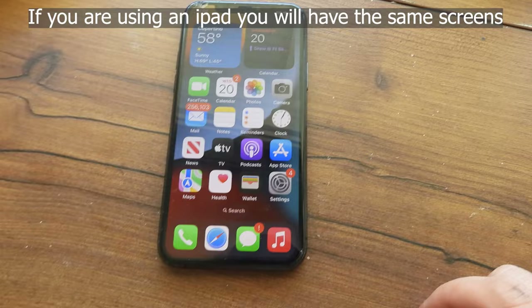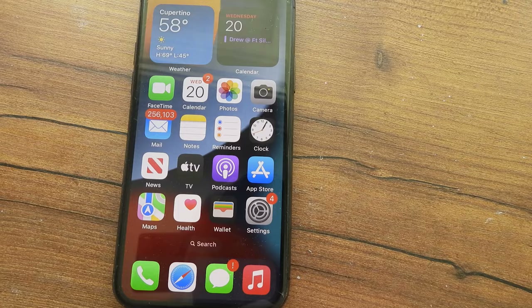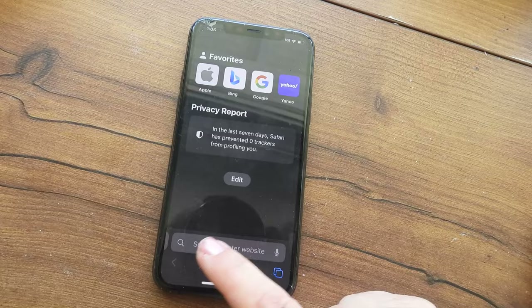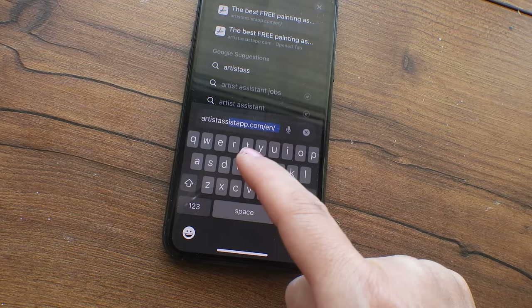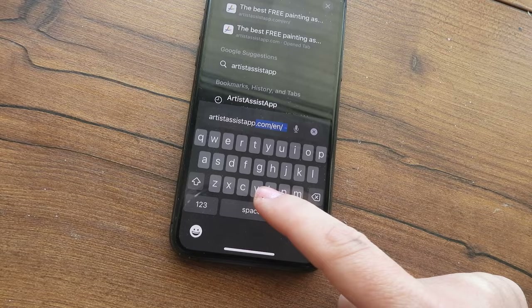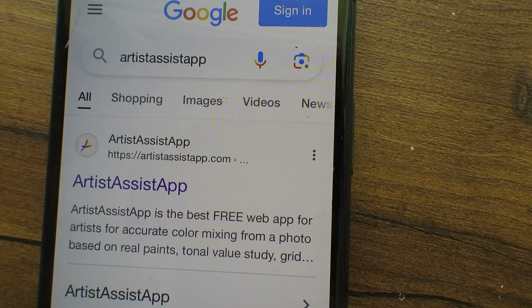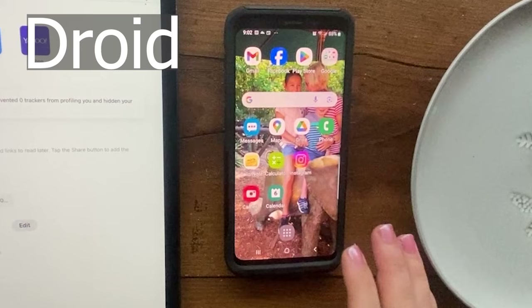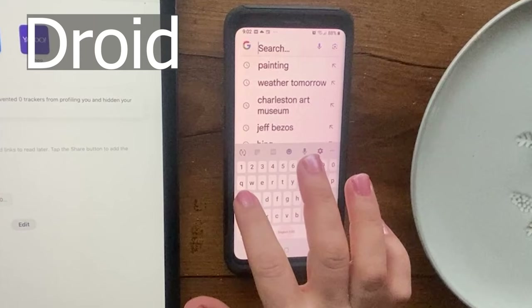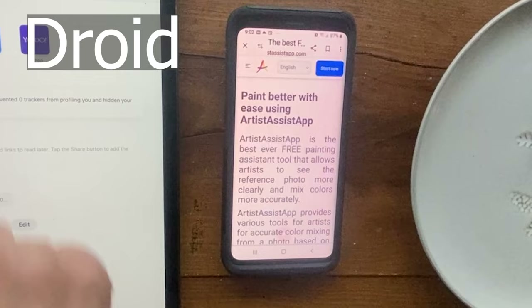Here we are on my Apple iPhone. I'm going to go to Safari — that little compass on every iPhone is what's called a browser. On a blank browser page, go to the search bar and type in 'Artist Assist App' and hit go. For Android, just go to Google search, type in the website name, and it takes you straight to it. Here we are at the Start Now screen.